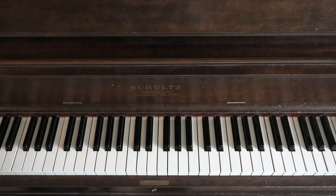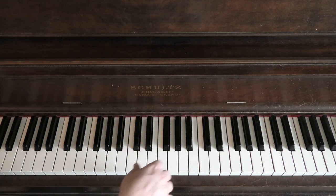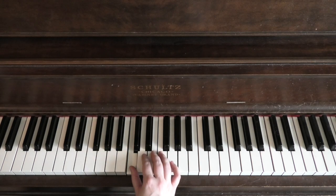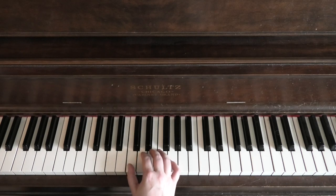We're going to start at middle C — there it is — and I'm going to put my thumb on it. Five-tone scales simply go from your thumb all the way up to your pinky and back down again.